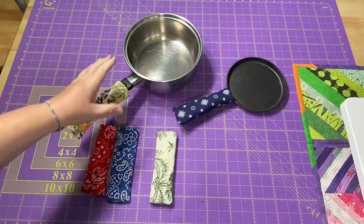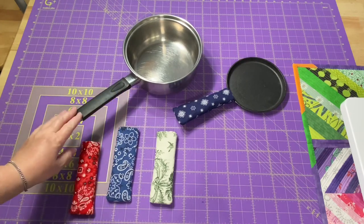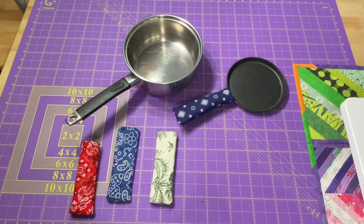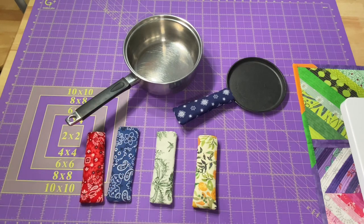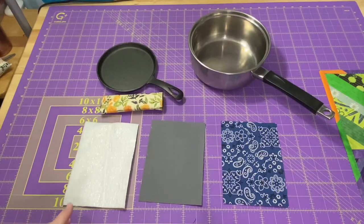I don't know about you, but many of my pans — if I am boiling water or cooking something on the stovetop — the handle, even though it's plastic, still gets really hot. Stay tuned to the end and I'm going to give you a couple of ideas on how to package these up for gifts in the upcoming holiday season. We have a very simple supply list for this project.